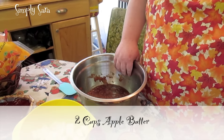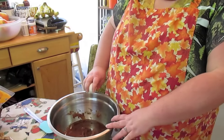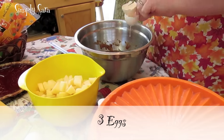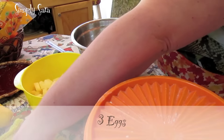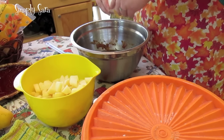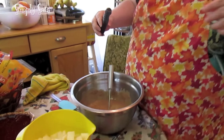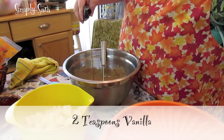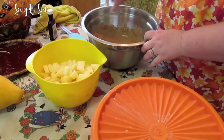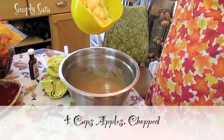Normally you put sugar and whatnot in your cake, but for the sugar we're using two cups of apple butter, a half a cup of vegetable oil, three eggs, and two teaspoons of vanilla.